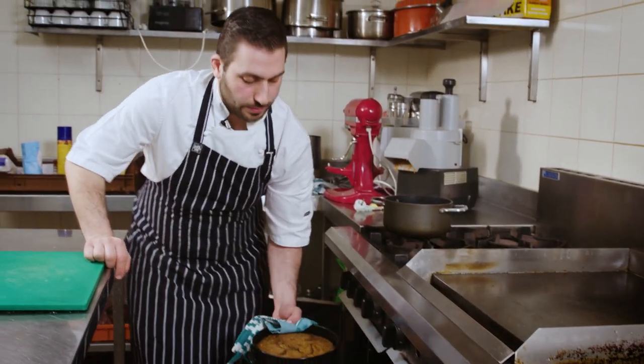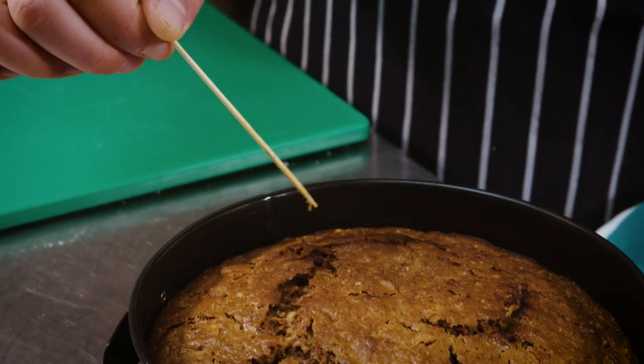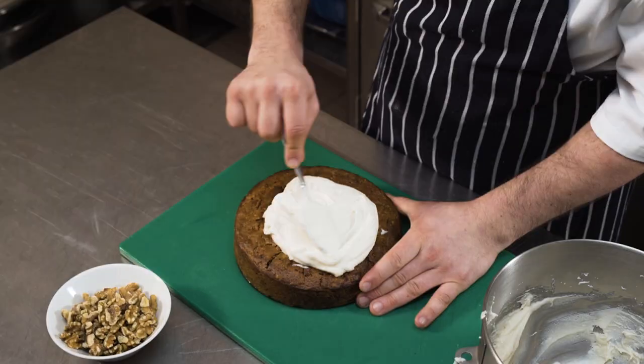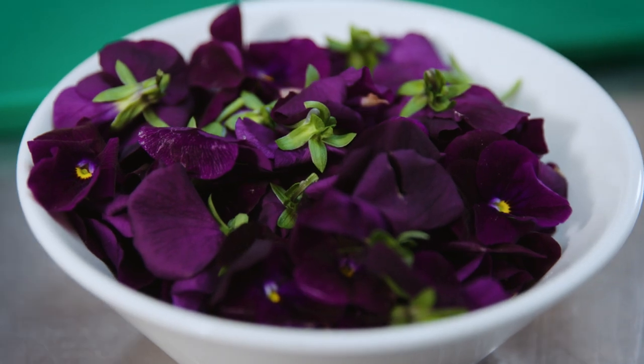The cake's been in here for about 45 minutes and it's done and cooked. Stick a skewer into the cake, give it a little twist and pull it out to see if there's any batter left. Once I've finished icing with the vegan cream cheese, I like to finish off with some garnish of crushed walnuts and maybe some edible flowers.